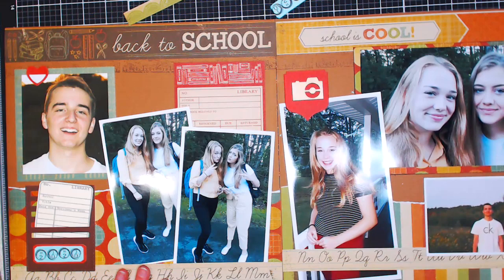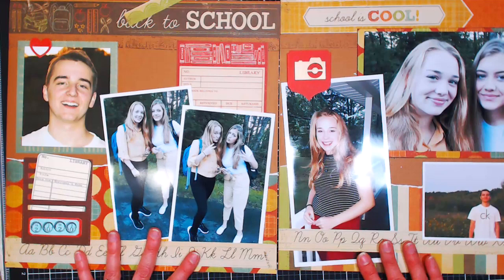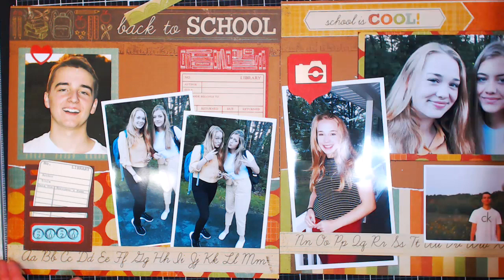I haven't done the journaling — I'll do that in my own time because I'm a very slow writer. But what do you guys think? Does it look done to you? We've got a 30-second delay so that'll take a minute.